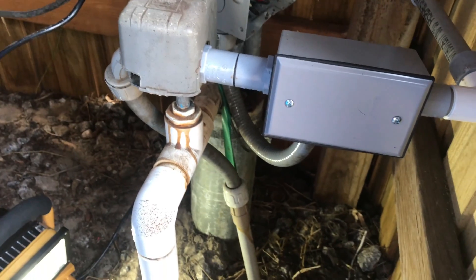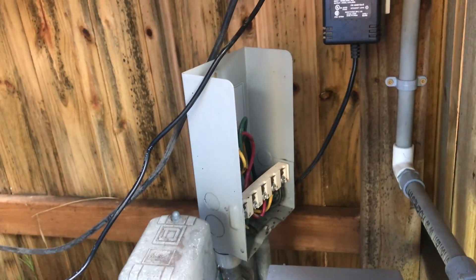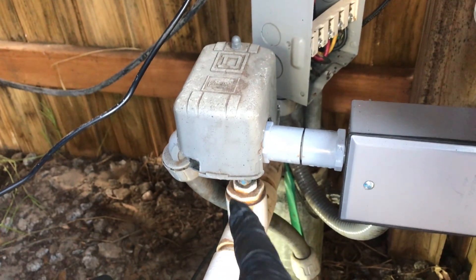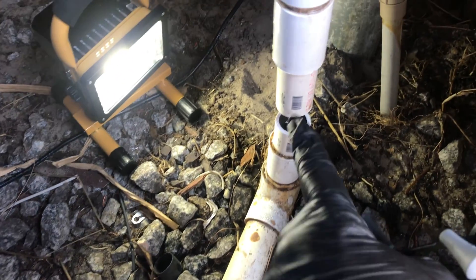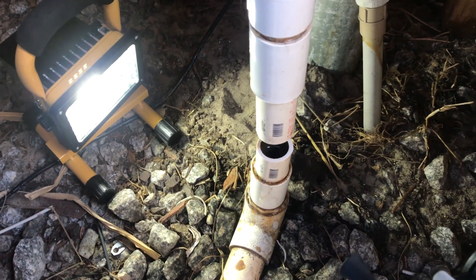Here's my well system. I have the control cover taken off because I'm actually fixing a well problem. Here's the well casing that comes up out of the ground, goes into the well control box, passes over into the pressure switch, comes in, comes down, and then runs back into my big pressure holding tank. I've already cut out the section of pipe — this is where we're going to install our tee.